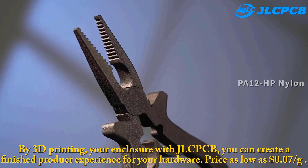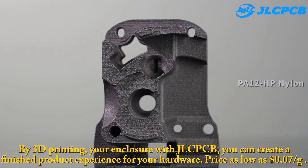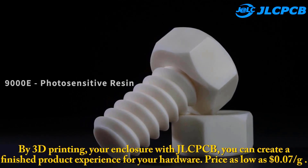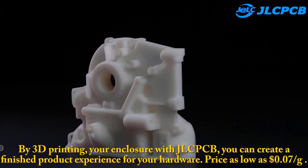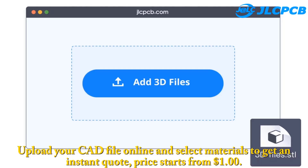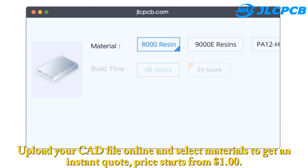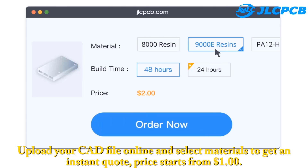By 3D printing your enclosure with JLCPCB, you can create a finished product experience for your hardware. Price as low as $0.07 per gram. Step 1: Upload your 3D files. Upload your CAD file online and select materials to get an instant quote — price starts from $1. Step 2: 3D print it. Our industrial 3D printers and professional operators will produce your prototypes and end-use parts with the highest quality.